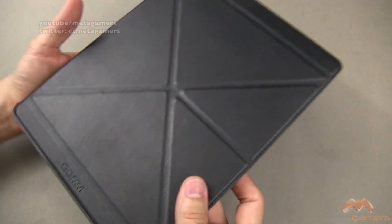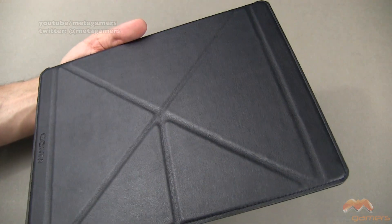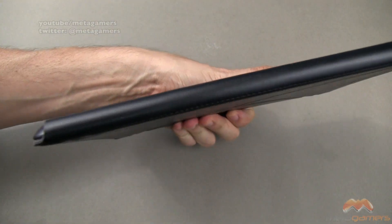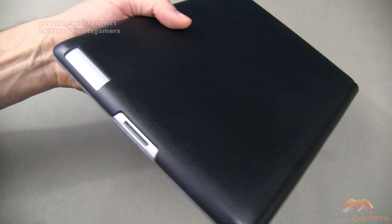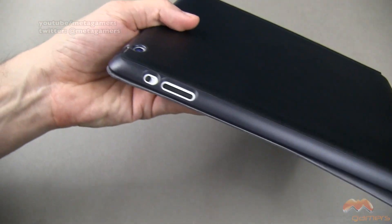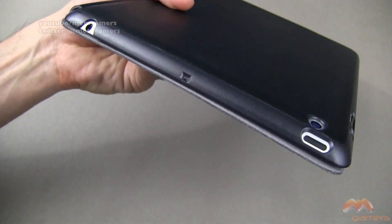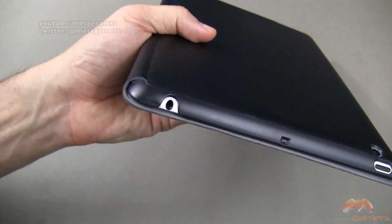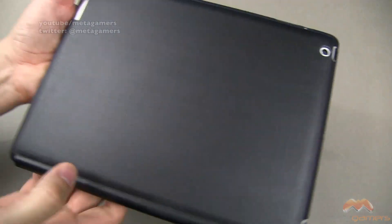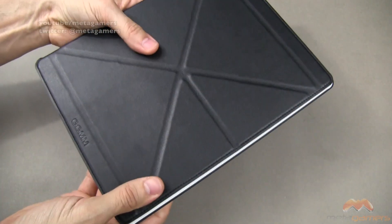Let's close this up and take a look at it up close. There is your GGMM branding, and you can see all the folds here. There is your spine down below, the 30-pin dock, as well as your speaker. Along this side you can see your volume as well as your rotation lock — everything is very accessible. There is your power, your mic, as well as your headphone jack. As we come around to the back side, there is your camera, and the back side is matching color with a nice feel and texture to it.